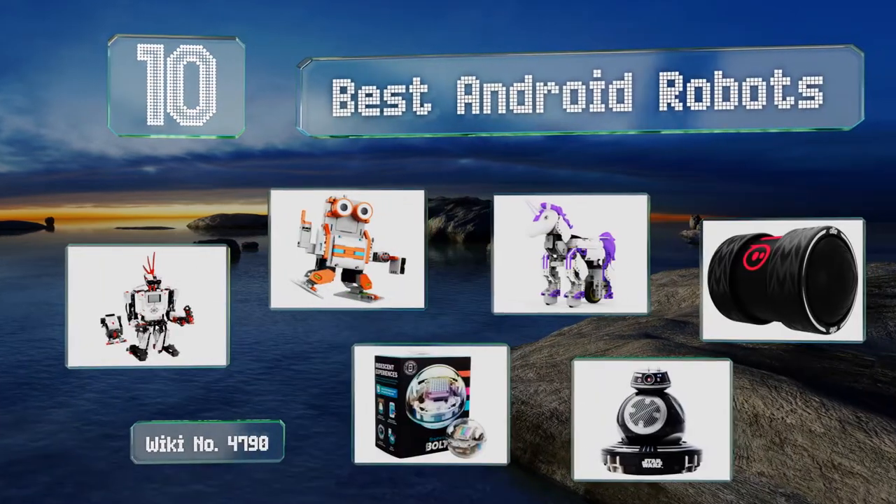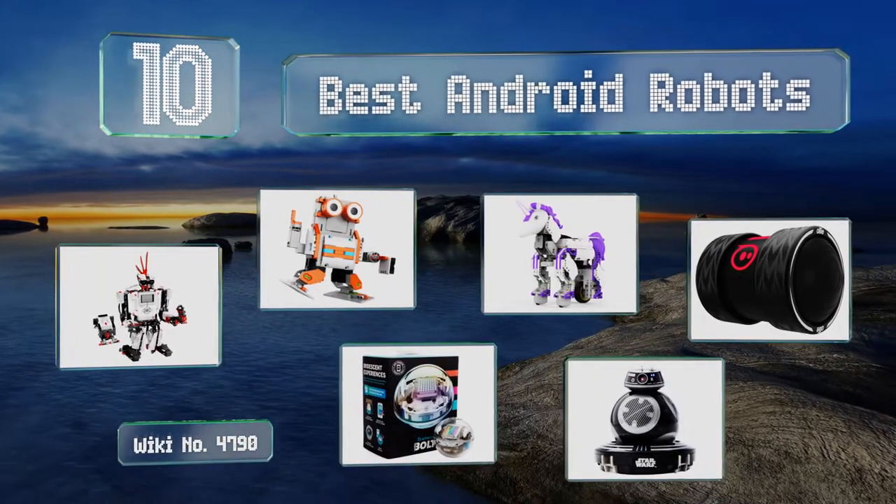Easyvid presents the 10 best Android robots. Let's get started with the list.